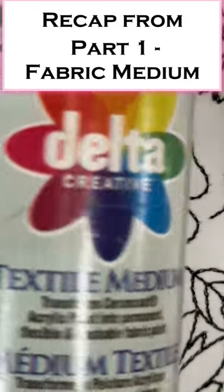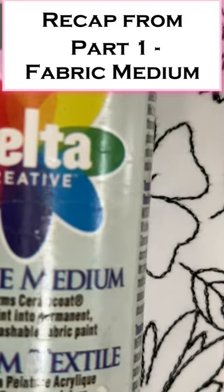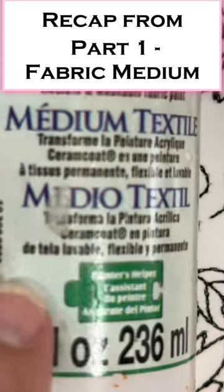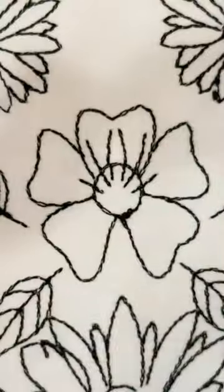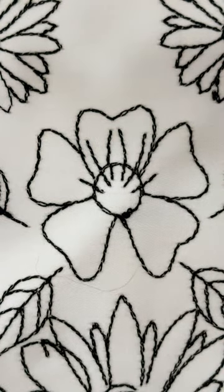Ceramicoat Delta Textile Medium. This is an 8-ounce bottle, probably somewhere in the neighborhood of $10 to $15, depending on where you get it. You can certainly look on Amazon — that is my commercial recommendation.